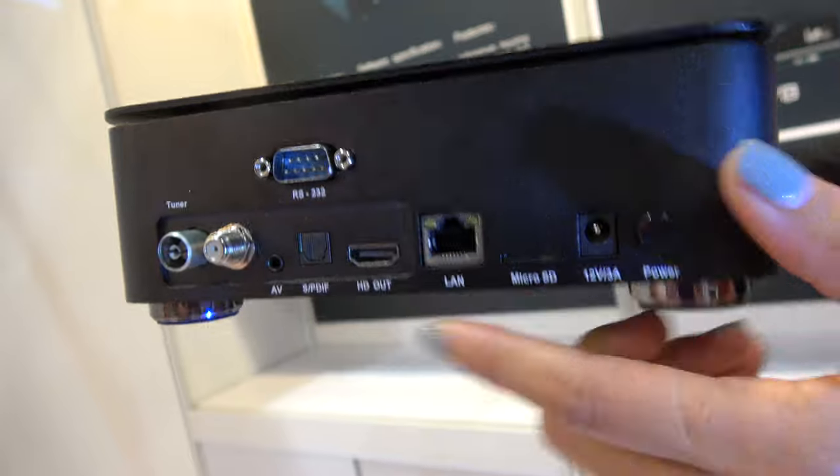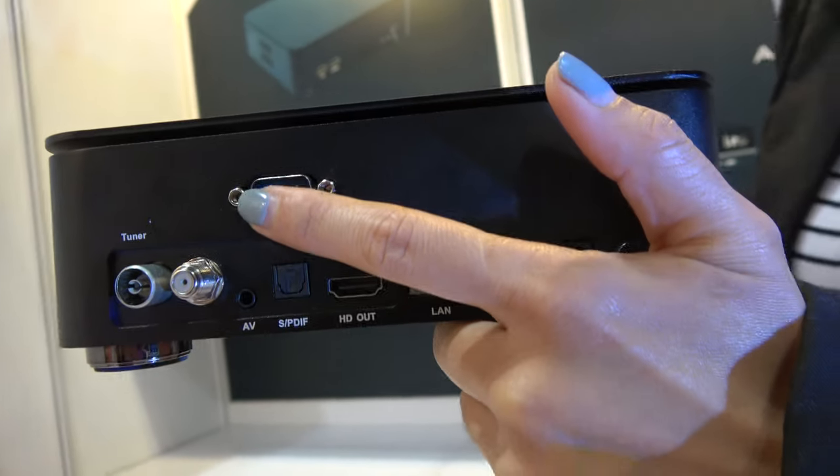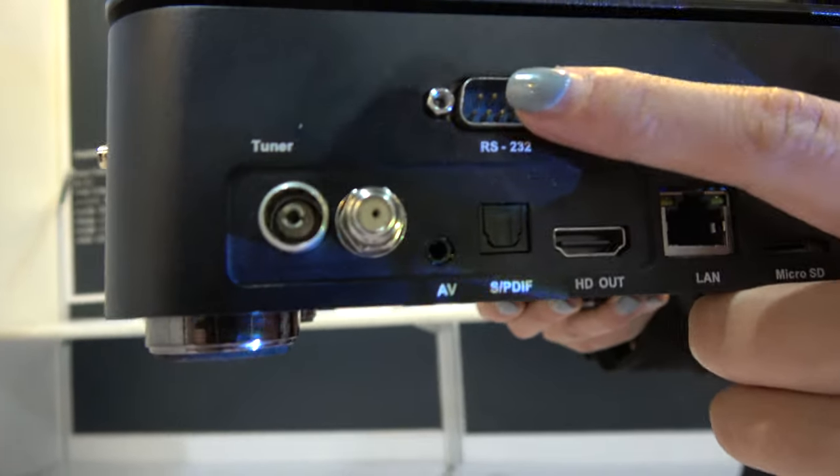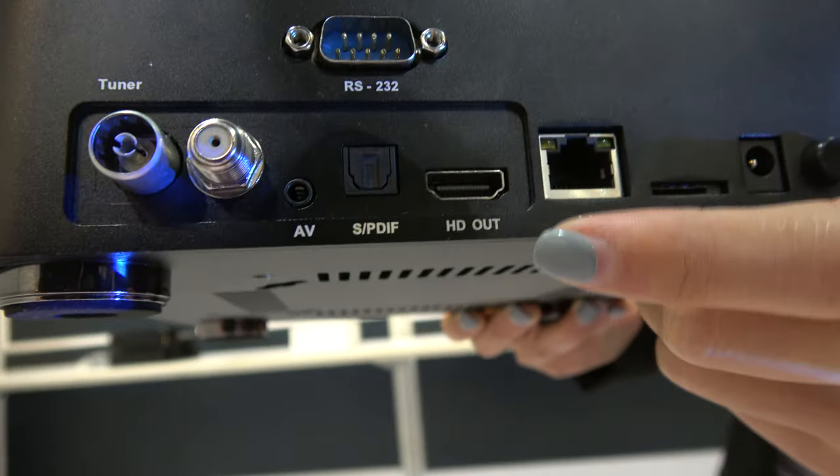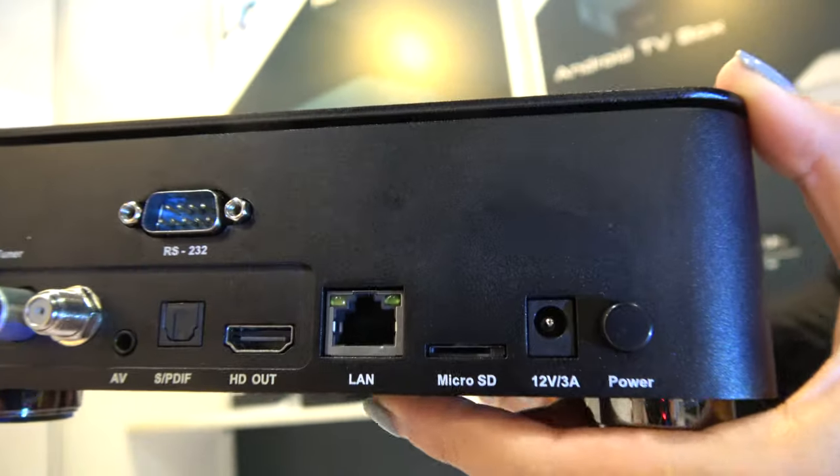And what is this? This one is for upgrading the software from your PC. So RS232? Yeah, yeah. SPDIF, HDMI out? Yeah, internet.